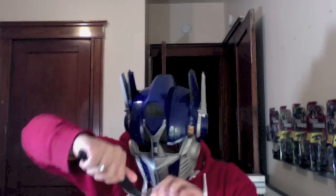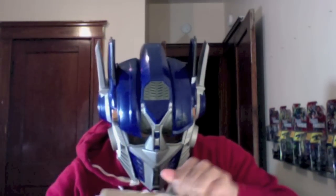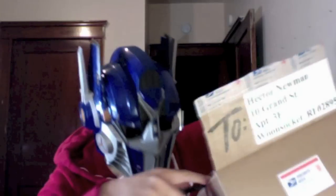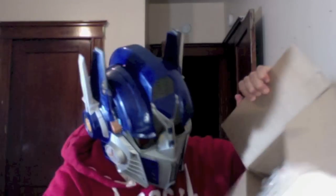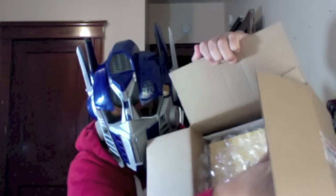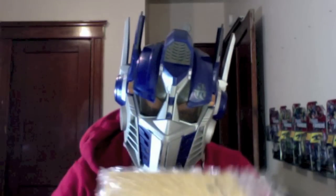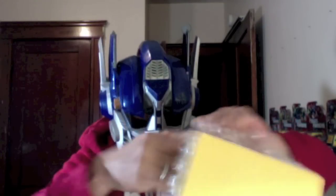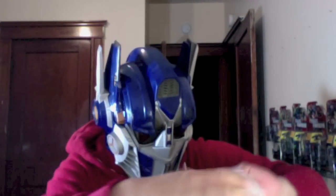This is actually a really, really, really cool figure. I'm very excited to have it. All right, here we go. So this is Arch Feather Bumblebee.